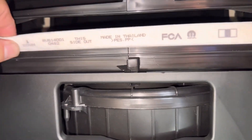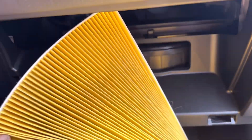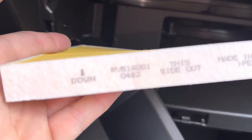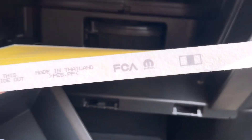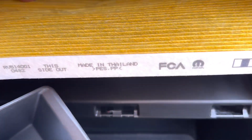This is the cabin air filter — go ahead and pull it out. This car is like brand new so this one's not going to need a filter, but if you do need one I'll leave a link in the description box. Just note the airflow direction and reinstall your new one exactly how this one came out.